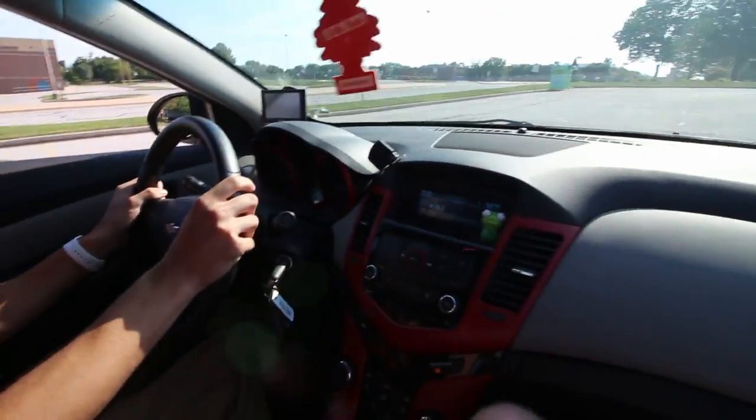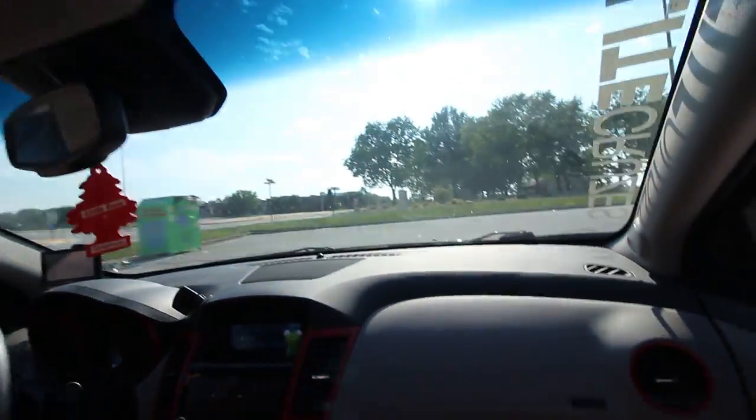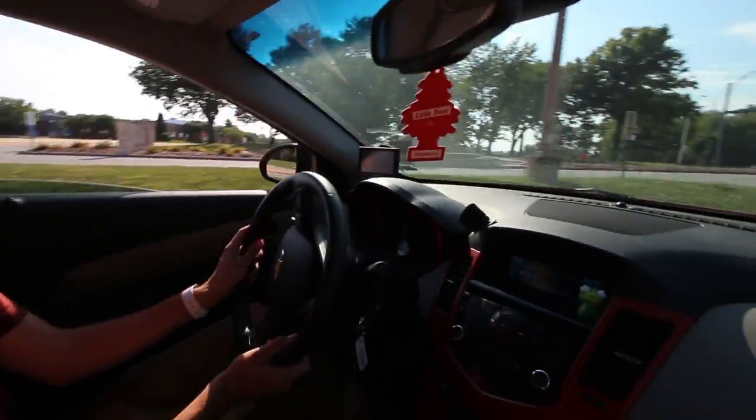Did you just downshift in the first? Whoa! I needed some more views, man.